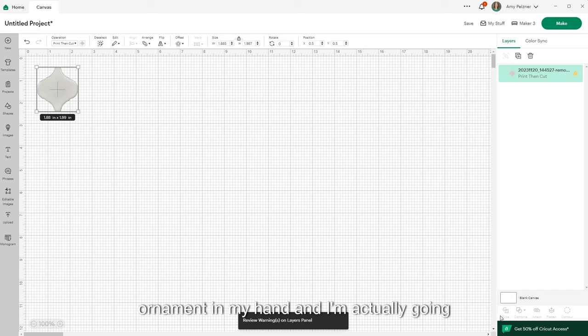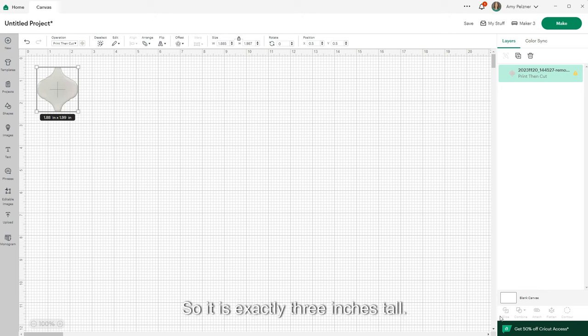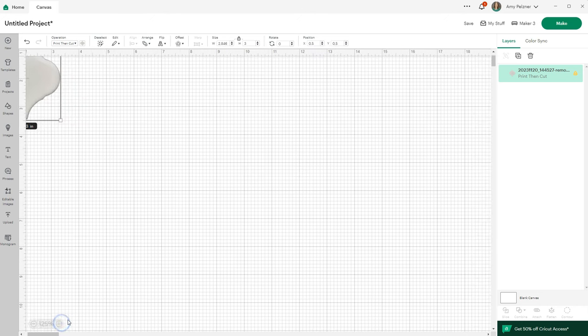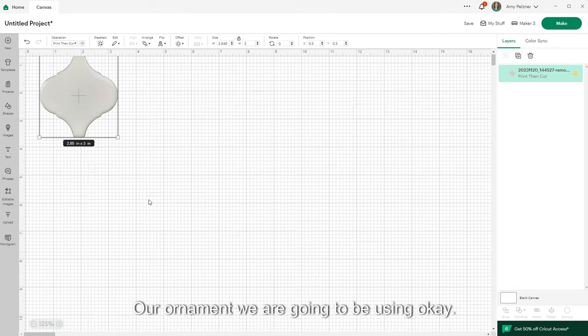Now I'll add this to my canvas. I have my arabesque ornament in hand and I'm going to measure it with a ruler — it's exactly three inches tall, slightly under three. So on the height, I'll keep my lock on and change it to three inches. Click Return and it goes to 2.846, which looks like what it is. That's our ornament we're going to be working with.